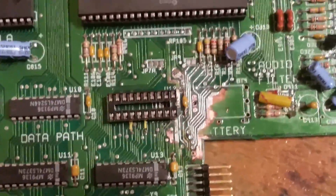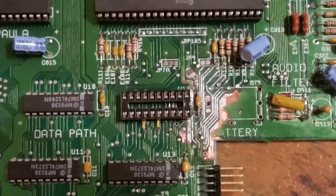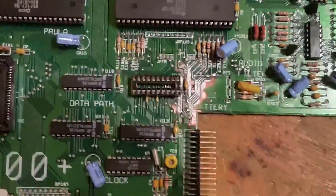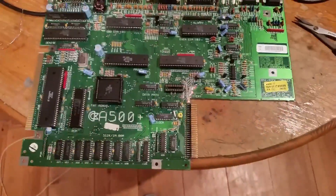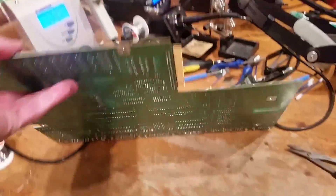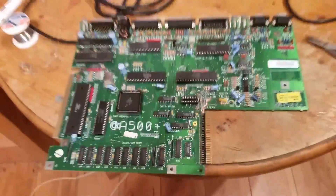Not bad. I'm quite happy with that. There's no bridging or anything. Everything's clean and connected up. From a distance, not bad at all. Let's sit it back in and see what happens.